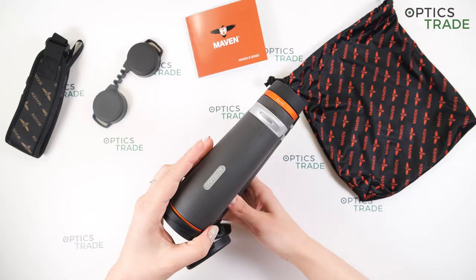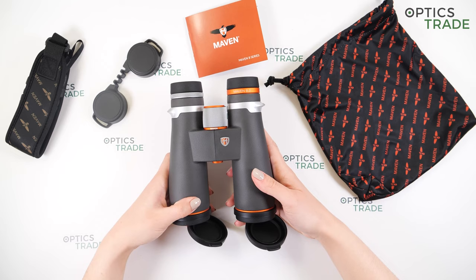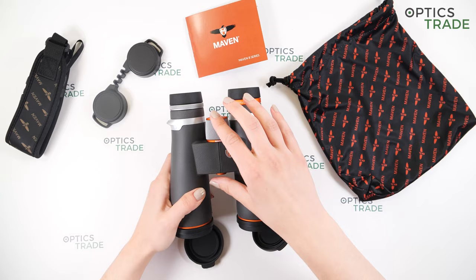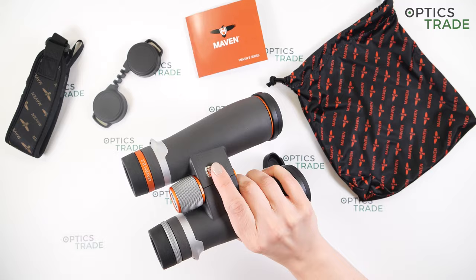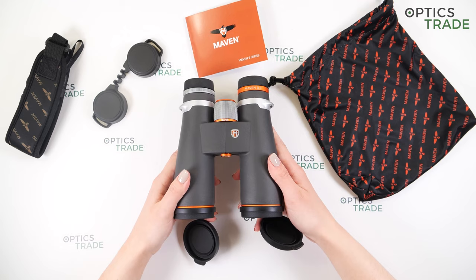We also have a few logos written on the binoculars, so you can't miss which producer they come from. Magnesium housing with rubber on the outside to prevent any impacts. We have a single-bridge design, very narrow moving toward the eyepieces, so handling with one hand is really easy. You can also turn the focusing knob with one finger — I really like the position of the bridge. Waterproof and fog-proof, they are filled with dry nitrogen gas to prevent any internal fogging.